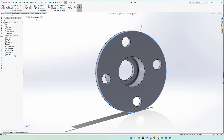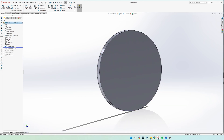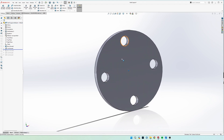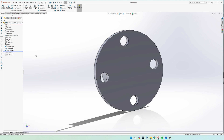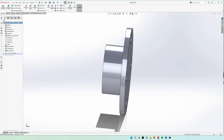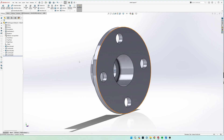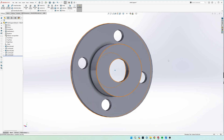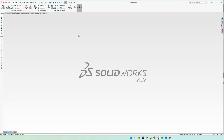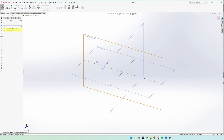We're going to draw the outer circle first, then cut the holes through using our circular sketch pattern, then extrude the back piece out, cut the middle part out, and finally cut the bottom hole out. This is what the final piece should look like. Let's get started with a new part.